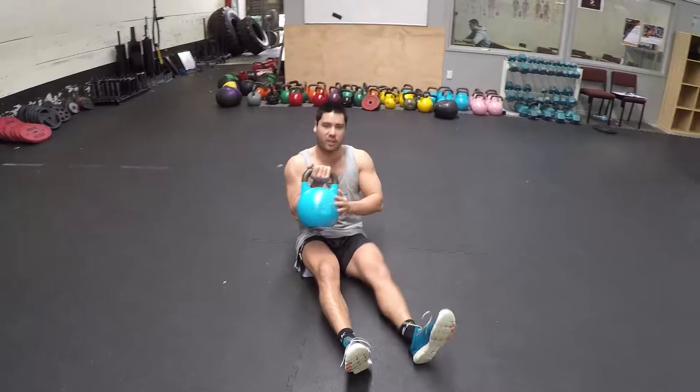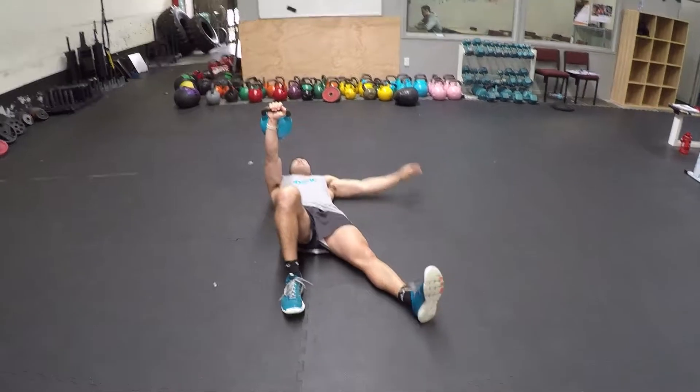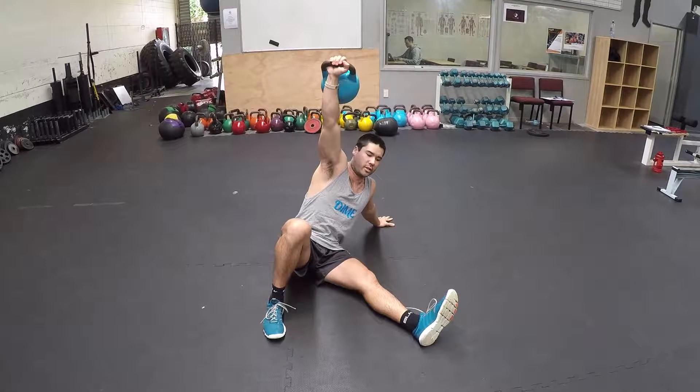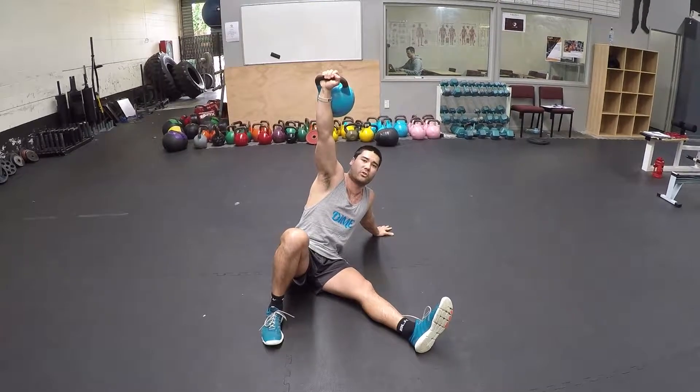Same again — arm and kettlebell in, the leg is going to be up. Find that first position from the half get-up: elbow, hand. So now when your hips come forward, my left leg is going to swing underneath, so I'm almost into a bent press or lunge position.